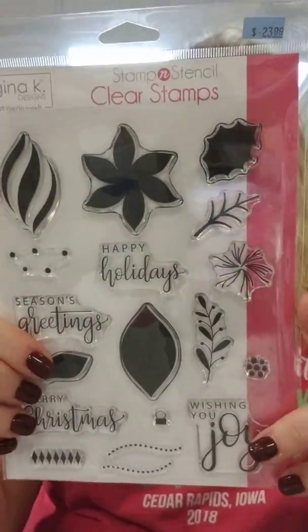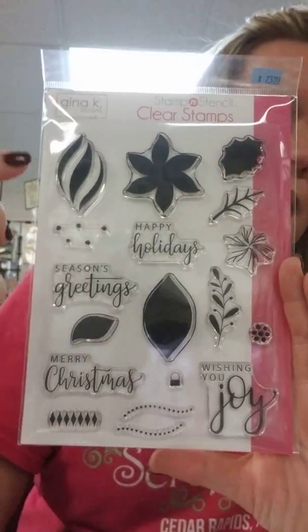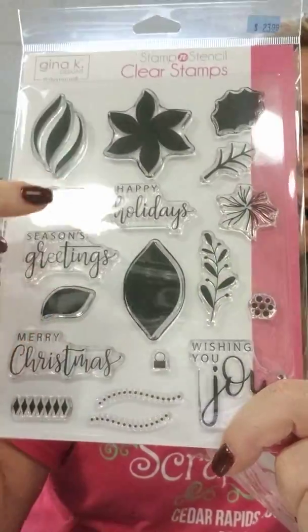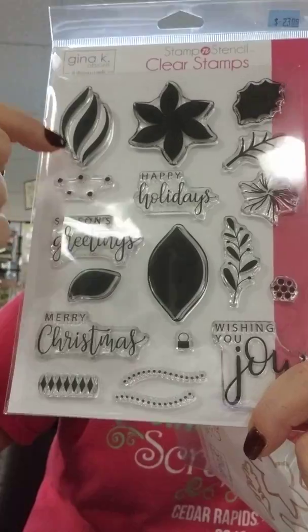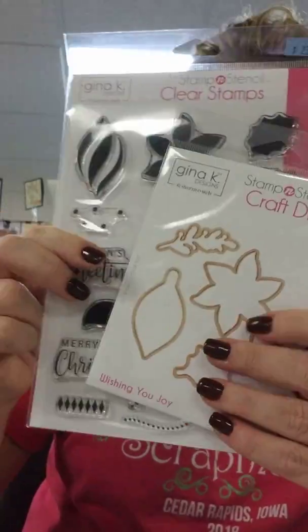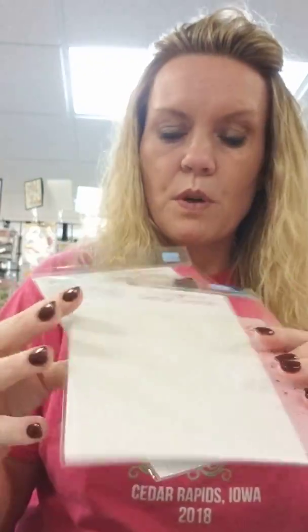The next stamp and stencil is called Wishing You Joy - it's a holiday set. You've got different ornaments, poinsettias, and greenery. Sentiments are: happy holidays, seasons greetings, Merry Christmas, and wishing you joy. I love the pretty script. You can layer ornament decorations - dots, a nice swirl on top - and there is a coordinating die and stencil as well.